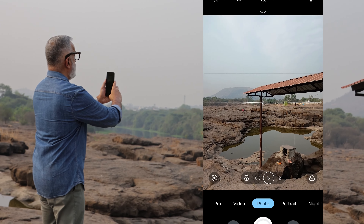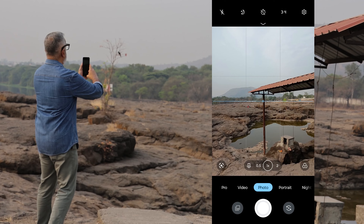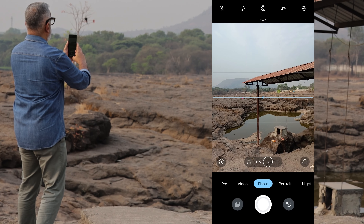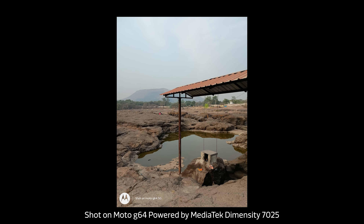I have activated the 3x3 grid and I'm using the horizon leveler to get my levels right. I'm going to keep the puja area at the rule of thirds. I wish there were some clouds in the sky — that would have definitely improved the look.